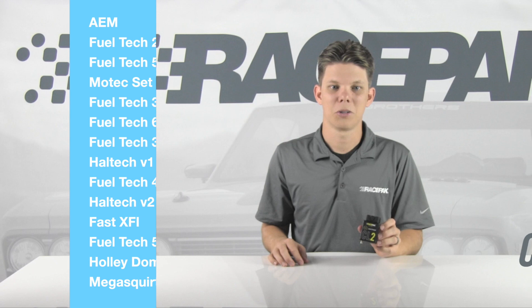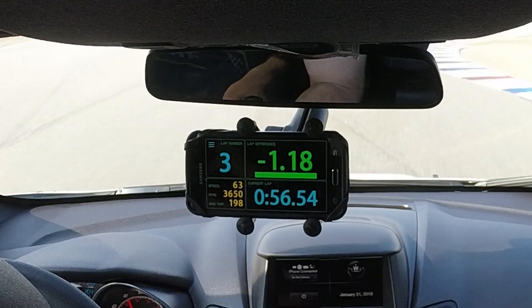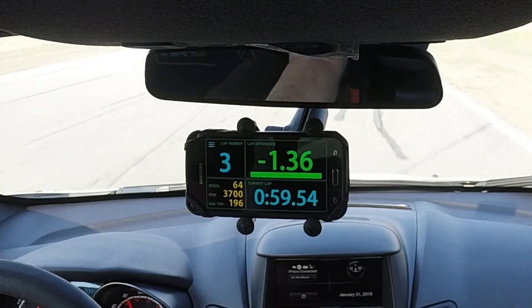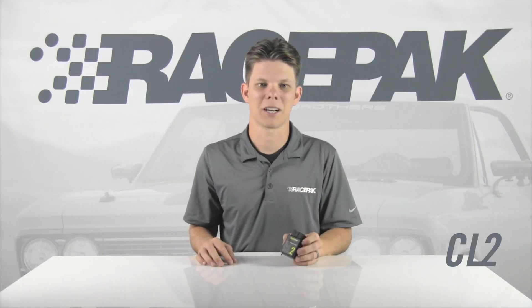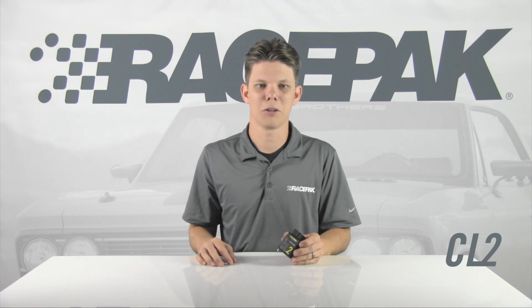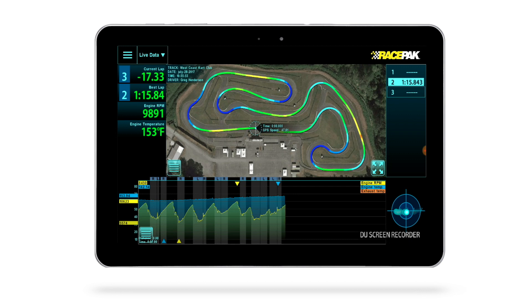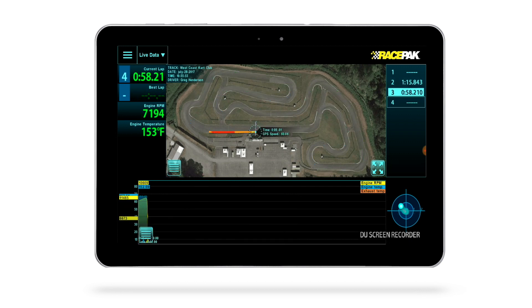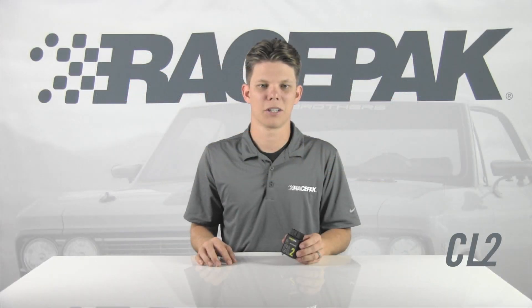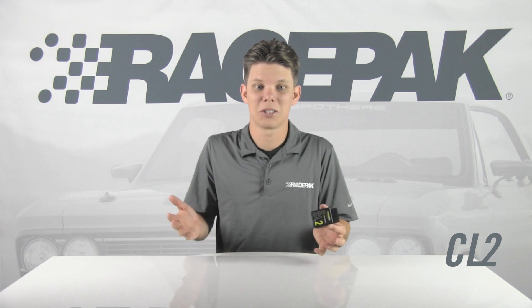When paired to an onboard mobile device running Racepak's D3 app, the mobile device becomes your onboard instrumentation and data logger, all while live streaming to your Racepak cloud account. So you, your team members, family or friends can watch your live data while on the track, or even after a run, accessing your data anytime, anywhere, on any internet connected mobile device running the same D3 app — on your tablet, in your pocket, it's always there.